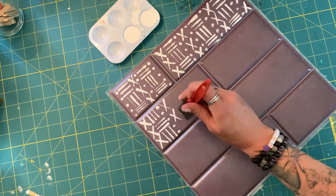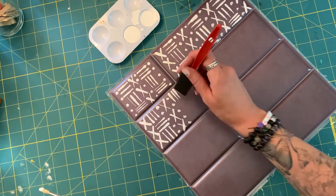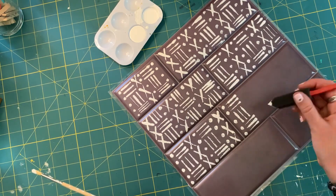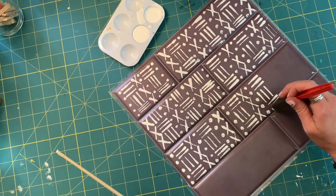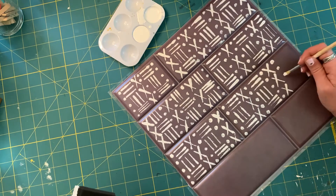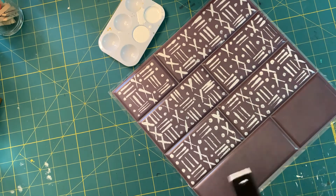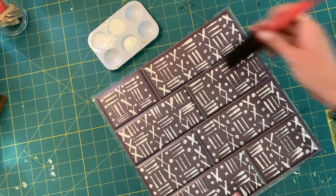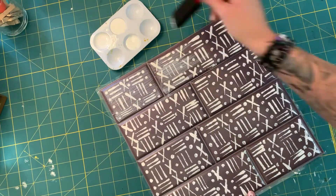I went with a sponge brush in order to get a cleaner line pattern, and I used my paint brush for the dots. Once I was finished painting and happy with my pattern, I let the paint dry. Once dry, I added my Mod Podge to seal it in.